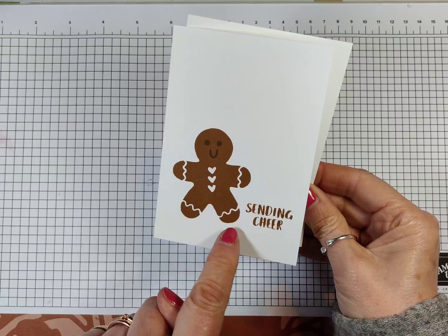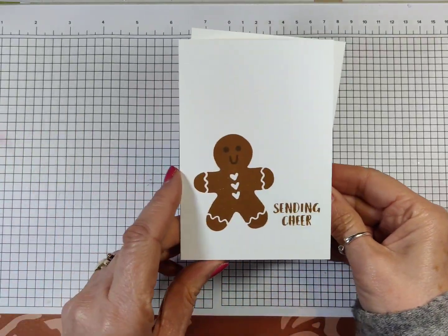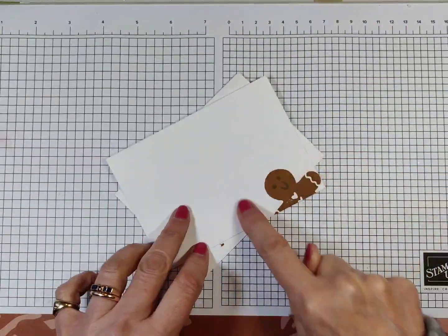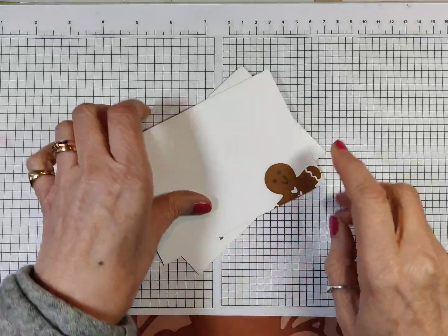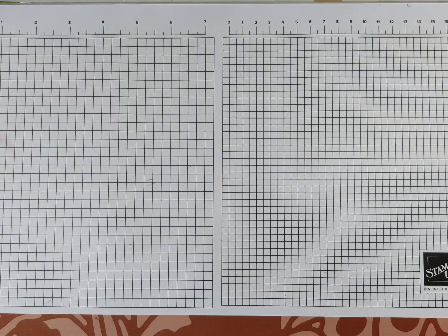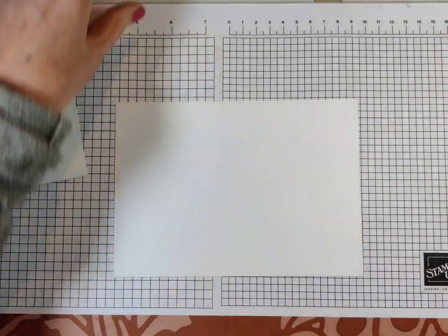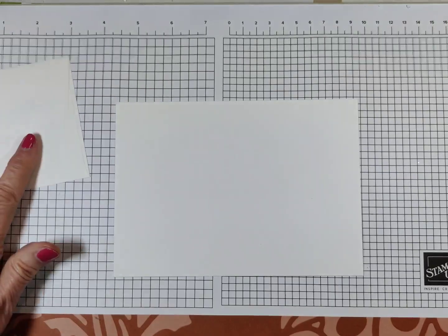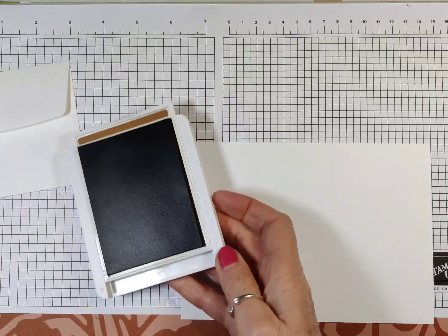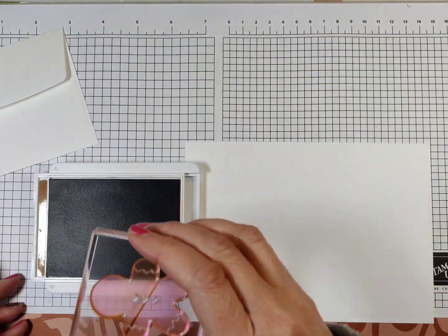I've stamped the face on him. I put Sending Cheer because that is the most cheerful gingerbread man you could imagine. And then because it's Simple Stamping Saturday, I have stamped on the envelope as well. So let me show you just how simple it is. I'm starting with one of our standard note cards and envelopes, and on this occasion I'm using basic white.